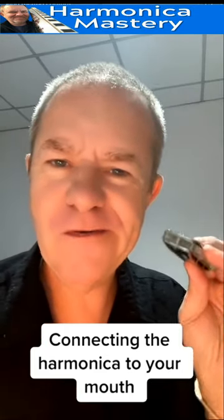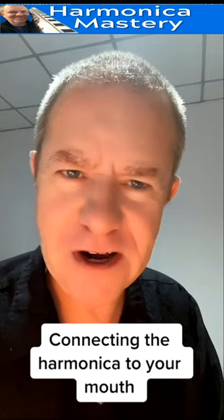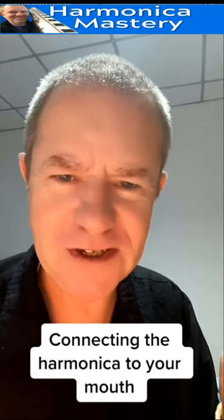The tone will increase. You want fat tone — and I don't mean the guy that delivers the pizzas. Tone.